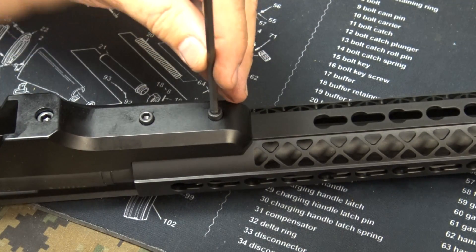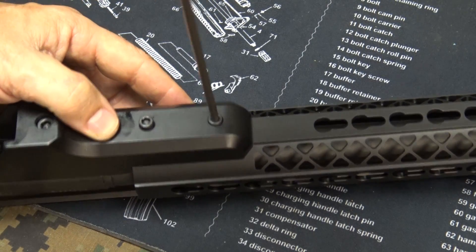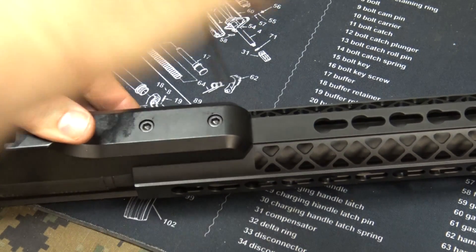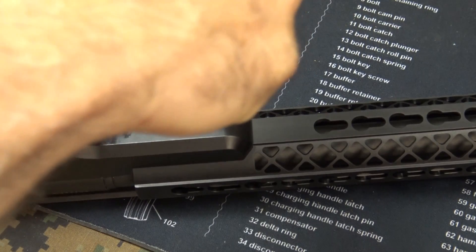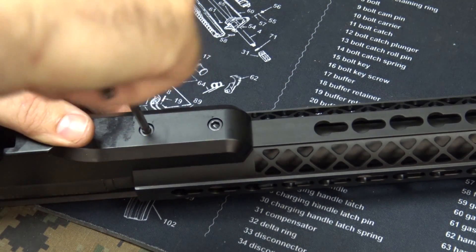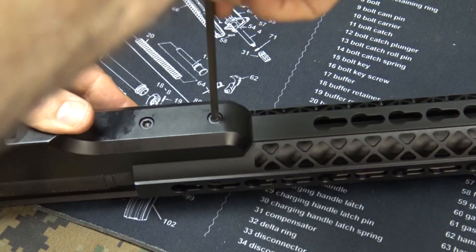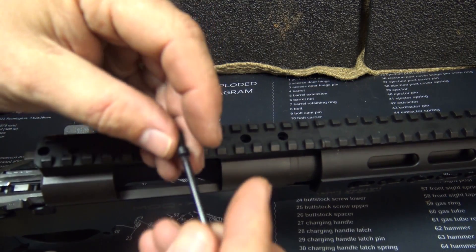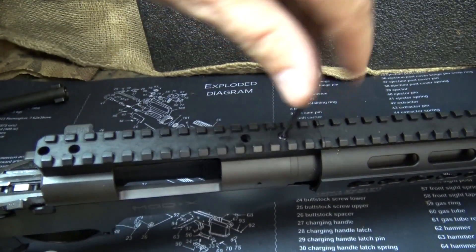We're going to tighten that down — good and hand tight. This actually gets about 55 inch-pounds, so it doesn't quite need as much torque as the action. Now we're going to take our four screws and put them into the top of the receiver.